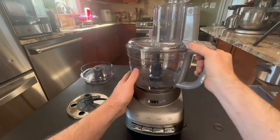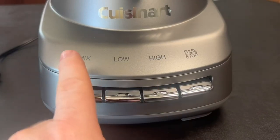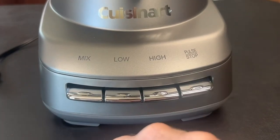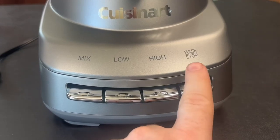Once you've got it all together, you put this down in here and get it locked into place. You've got four different options: one is your mix, and when you're done you press stop. You've got low and high on the paddle, or you can just pulse it.